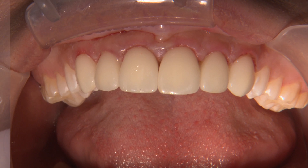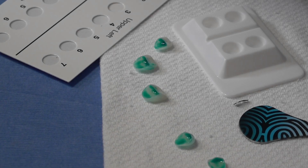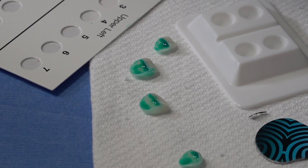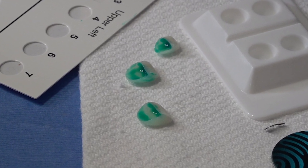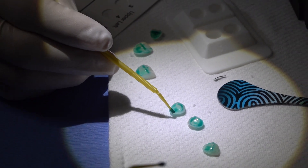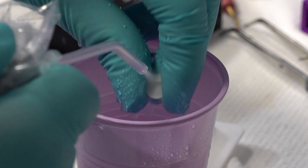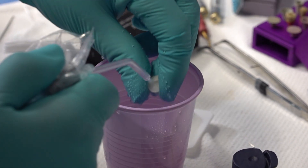Once everything checks off, we'll proceed with preparing the restorations for bonding. Here we're using a product from Avaclar called Monobon Etchin Prime, which is a single component ceramic primer that etches and silanates glass ceramics in one step. It's scrubbed in and allowed to react for 60 seconds where the ammonium polyfluoride etches the ceramic, and after rinsing the solution away, a silane layer remains. Pretty cool stuff.